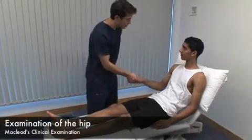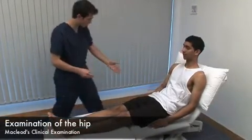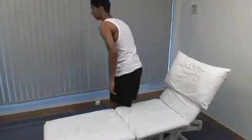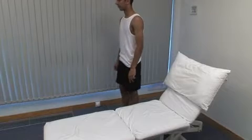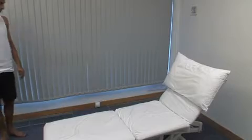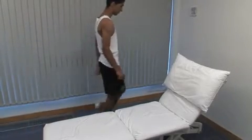Hello, Omar. My name's Ben. Do you mind if I examine you? Can I ask you to stand up to begin with, please? Could you take some steps towards me, turn around and walk back? Observe the patient's gait, looking for symmetry and smoothness.